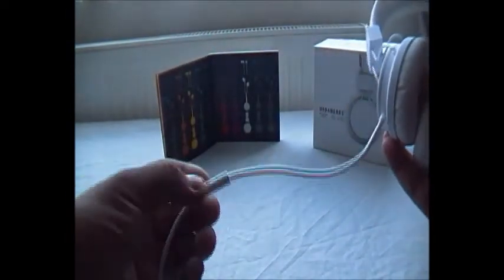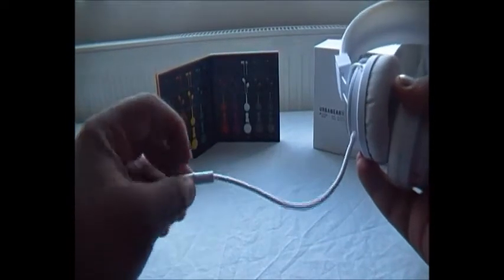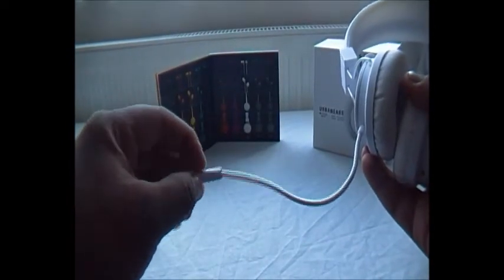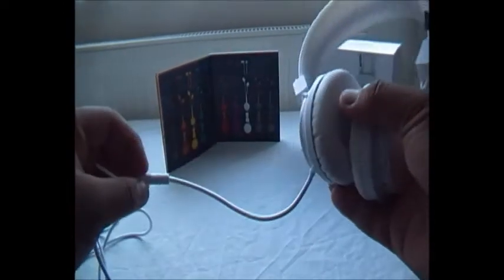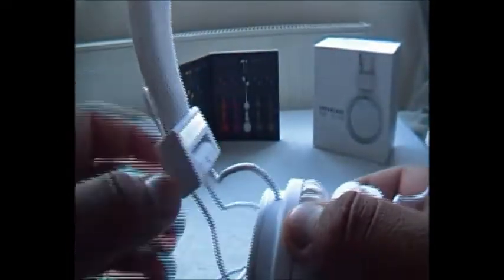Further up we have a mic with a play/pause button. Also, if you've got an iPod Nano or Touch, if you tap it twice it will go to the next track, and tap it three times it will go to the previous track, which is a nice feature. This wire leading from the speaker to the headband is also a rope cord as well.